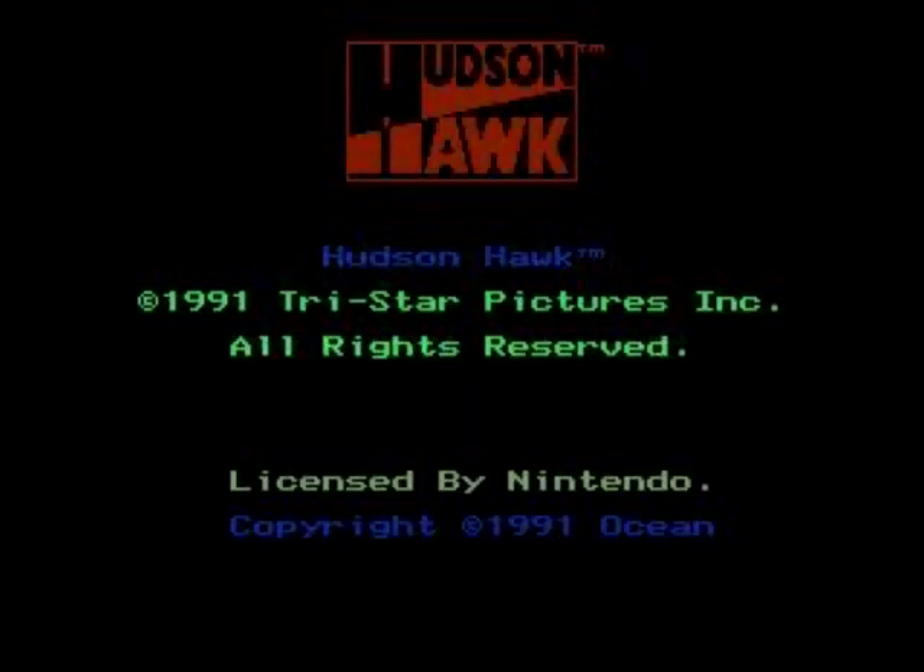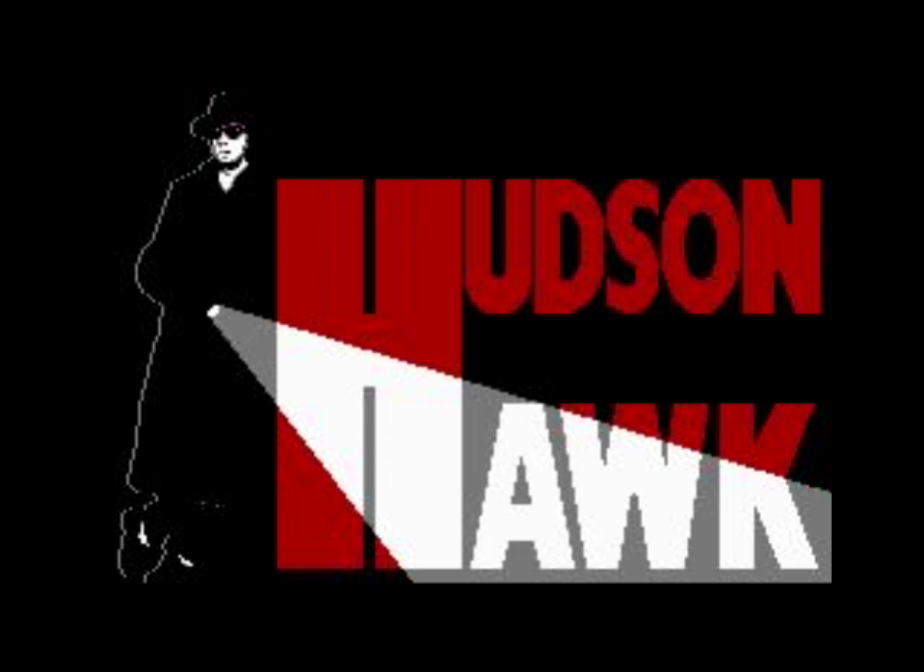Hello, today we're going to have a game of Hudson Hawk on the Nintendo. I have reviewed this on a few different systems. I didn't like any of the 8-bit micro versions, but the Amiga version wasn't too bad to play. This is a game based on the 1991 film starring Bruce Willis, and the film I quite liked — it was a good film. Let's see how it plays on the Nintendo.